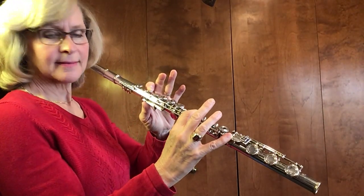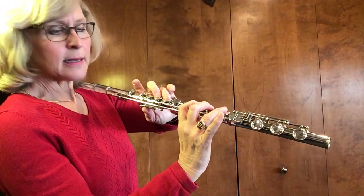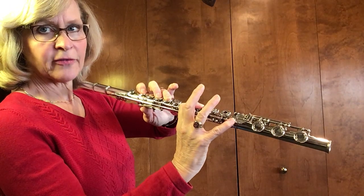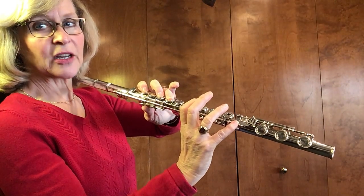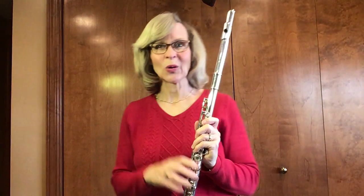B-flat, C, D, E-flat, put your first finger down for F, then G, lift up a finger for A, and then high B-flat. We're going to start just by holding each one of these four counts, whole notes.